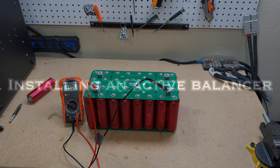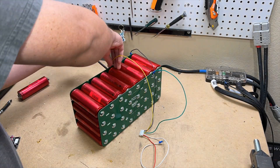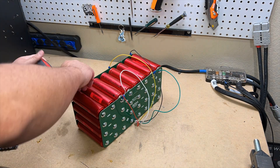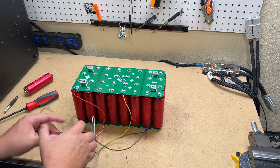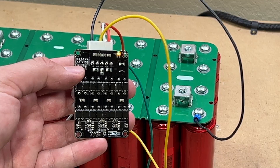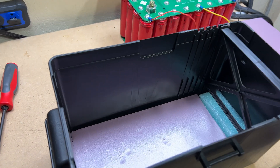Hooking up an active balancer is a very easy process — you just need the first ground and the first four positives, in my case because it's a 4S configuration. If you need a more in-depth video on how to do this, I'll link to a video I did earlier showing how to hook up an active balancer and a BMS.